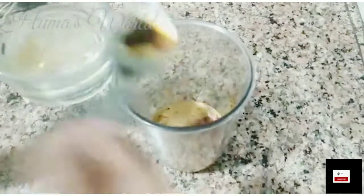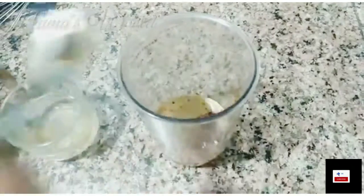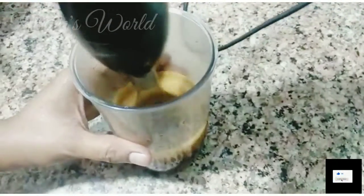When you like to drink, I will add a little water to it. You don't have to add too much so that you don't have too much coffee. It looks like it's frozen.